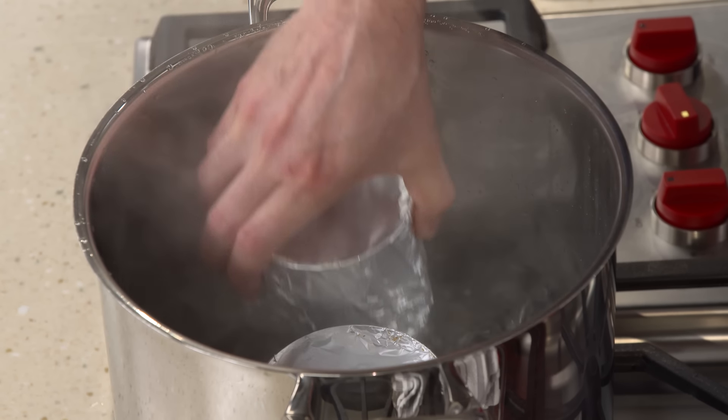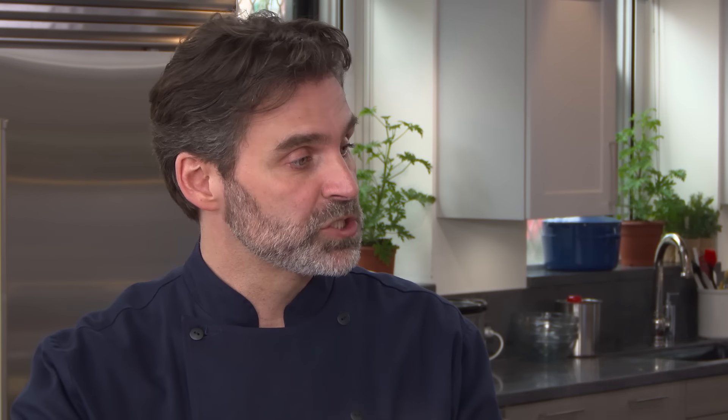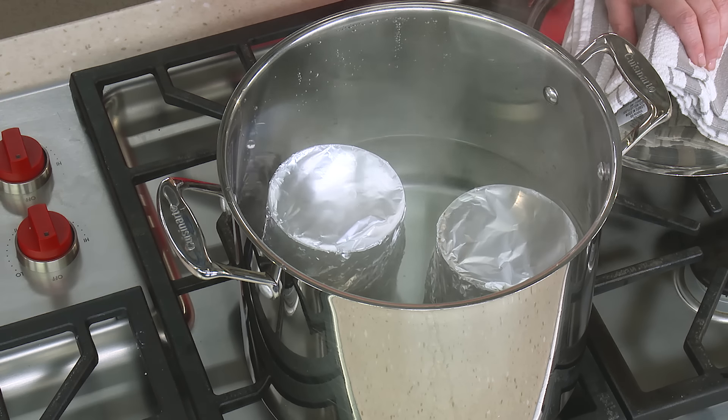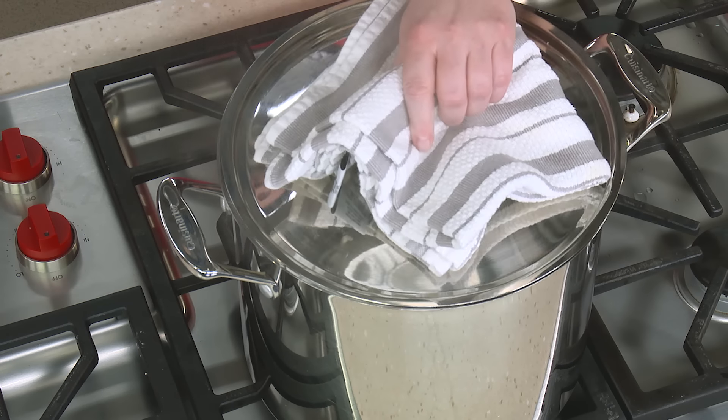We have three quarts of simmering water here. I'm just going to drop these in — the water should come about halfway up the sides of the cans when you have both in there. We want to maintain a nice gentle simmer. We're going to bake this for two hours and come back periodically to check the water level to make sure it's not getting too low.